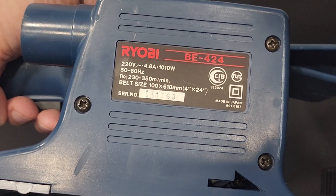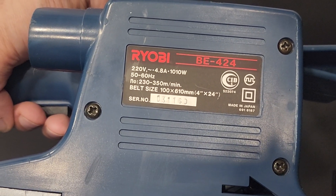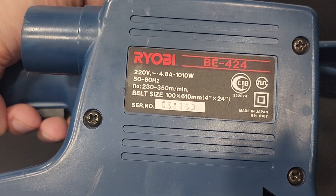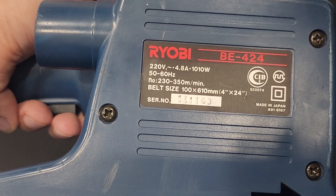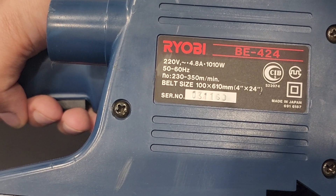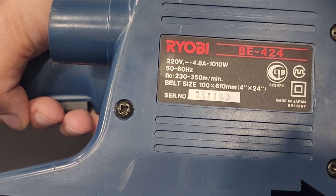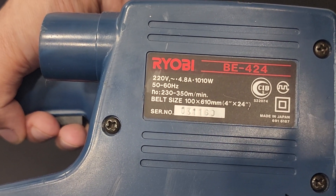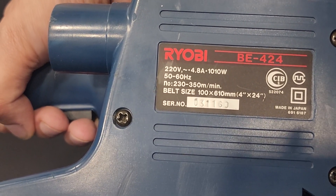The model is RYOBI BE 424. It is 220 volt, 1010 wattage, 50-60 hertz. It has adjustable RPM from 230 to 350. The belt size is 100 by 610 mm.